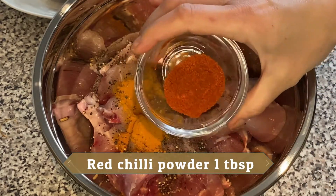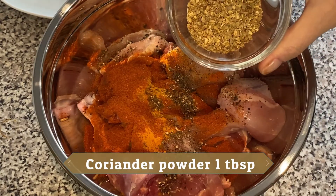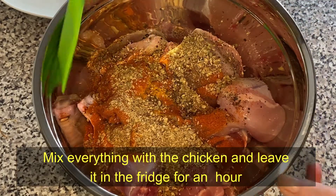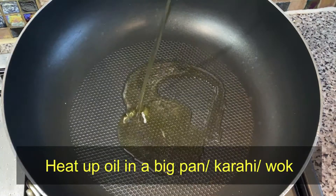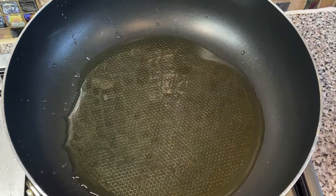Add one tablespoon of red chili powder and one tablespoon of coriander powder. Now mix everything together and put it in the fridge for an hour.